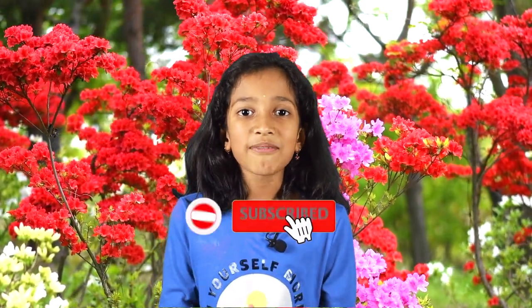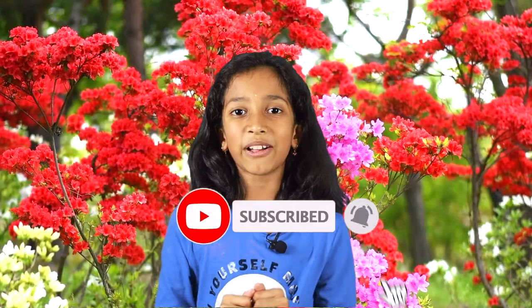I think you guys understand the benefits and impact of home composting. Please try to contribute your part to save the environment. I hope you guys enjoyed the video — don't forget to like and subscribe, and don't forget to smash that bell. Bye!